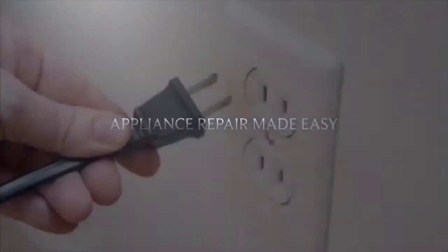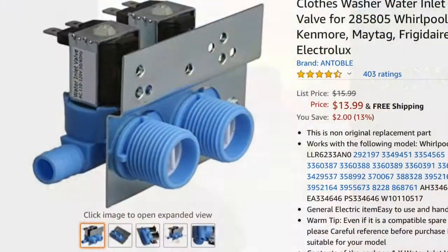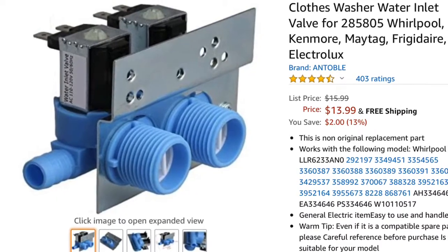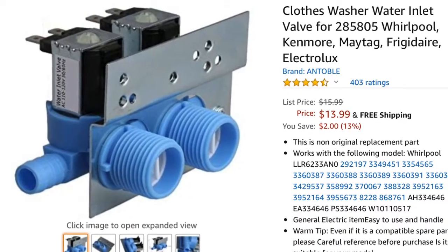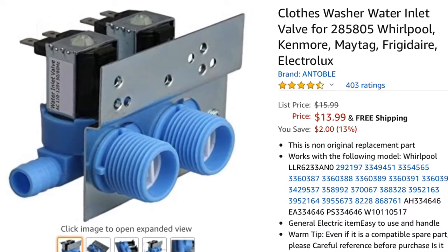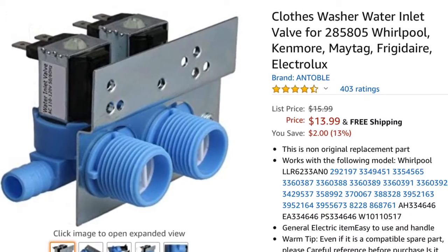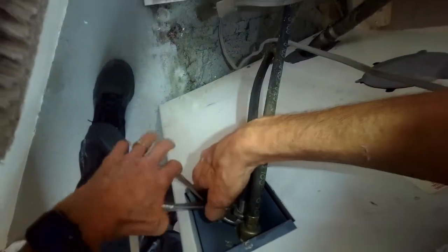This is Scott the Fix It Guy. Our goal with our videos is to empower you to do repairs on your own, save a whole lot of money, and get that great feeling of having fixed it yourself. Today we have a Maytag washer that's either not getting any water, the water keeps flowing even when it's off, or the water fills with too much water. These can all be corrected with a new inlet water valve.